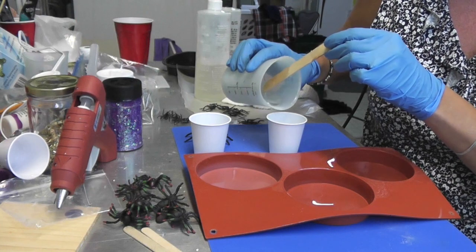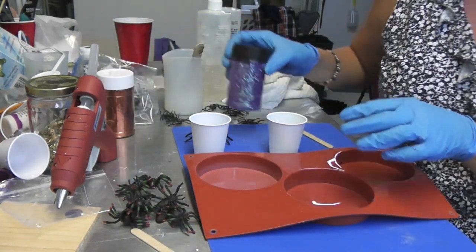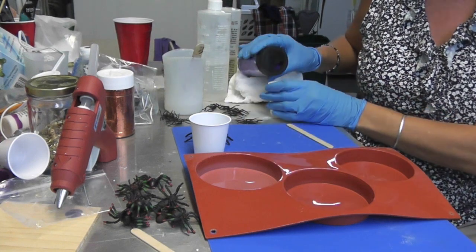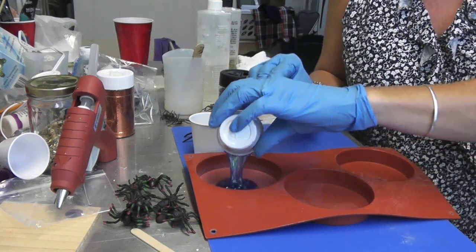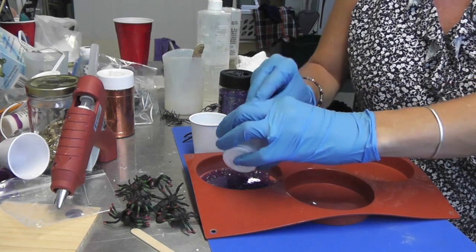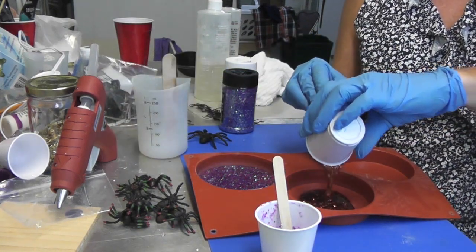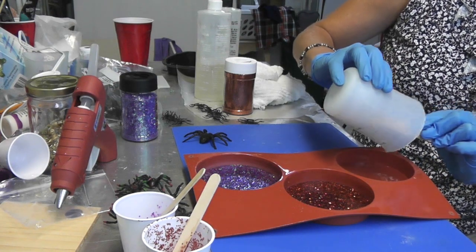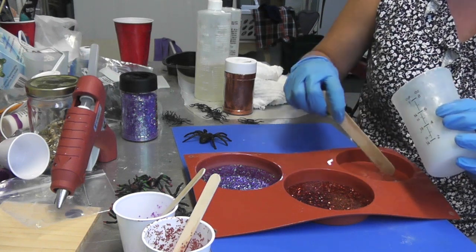I'm going to pour some resin into one of the cups. I'm doing it this way so that if I sprinkle the glitter in when the resin is already in the cup, it won't get everywhere. My plan is to move over to the side, pour some glitter in, mix it up, and then pour it into the mold — it should cover pretty nicely. If you need more glitter, you can always sprinkle a little extra on top. I'll do another one with orange glitter, and the last one I'll just pour the remaining plain resin in. I'm going to let this sit until tomorrow morning, roughly 12 hours, and then move on to the next step.